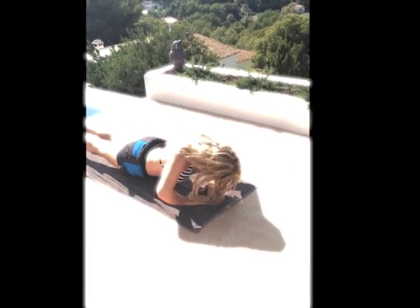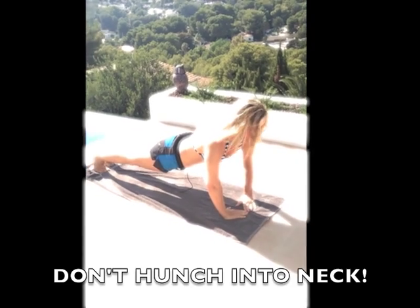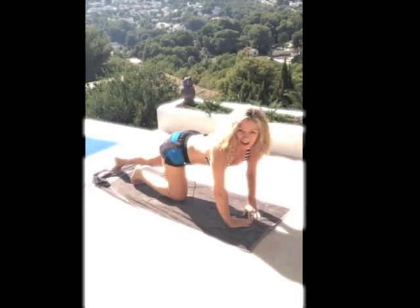And again. Try not to hunch into your neck — keep your neck long. There you go.